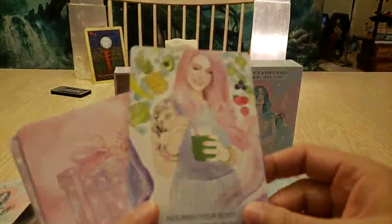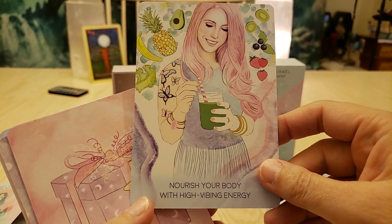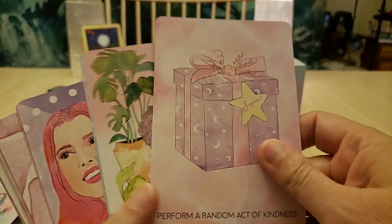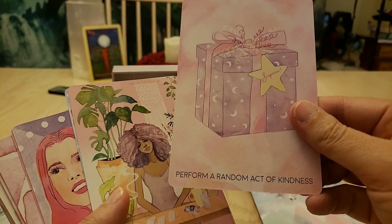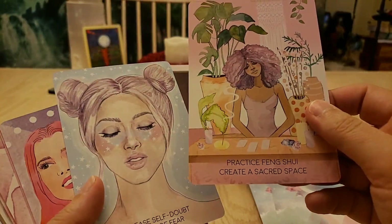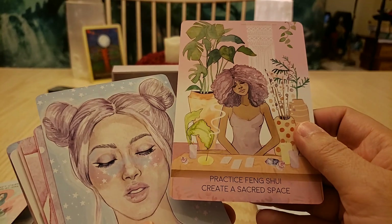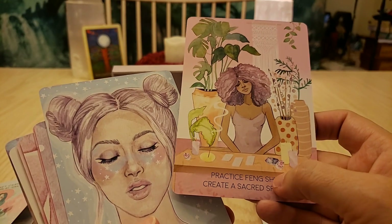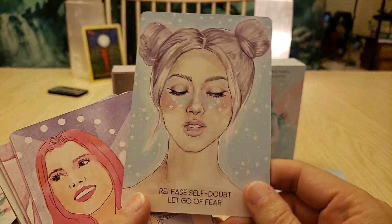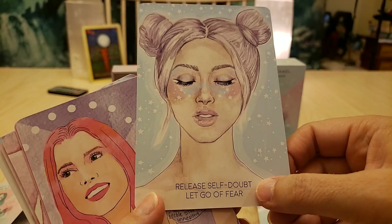Oh, this looks like the author — Brittany Carmichael! 'Nourish your body with high vibe energy' — very cool. 'Perform random acts of kindness.' Doing kind things for other people makes you feel good — it takes you out of your own head. 'Practice feng shui.' 'Create a sacred space.' Oh I love her — I love where she's looking up at the stars. 'Relieve self-doubt, let go of fear.'